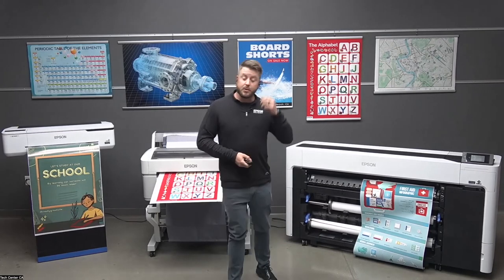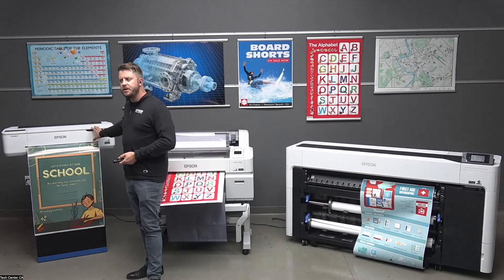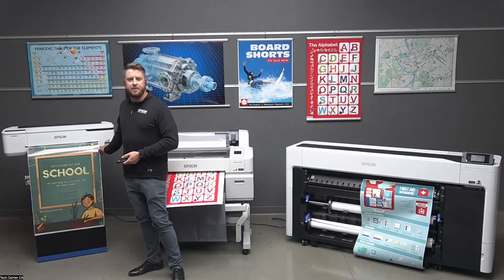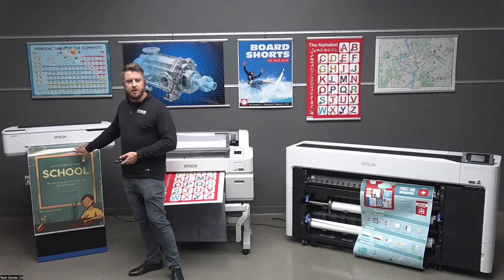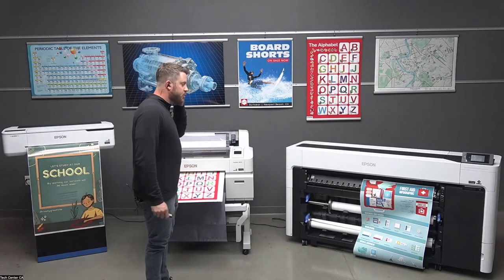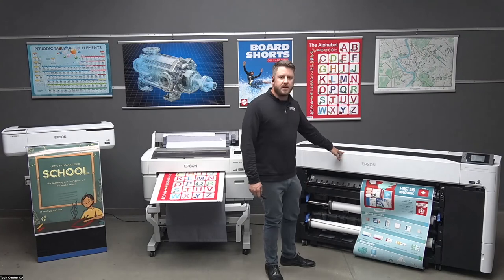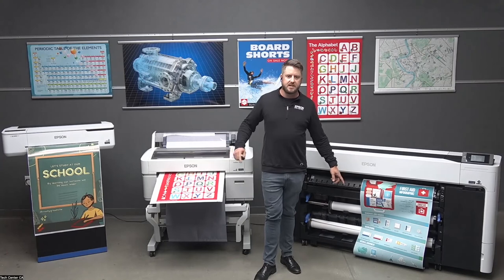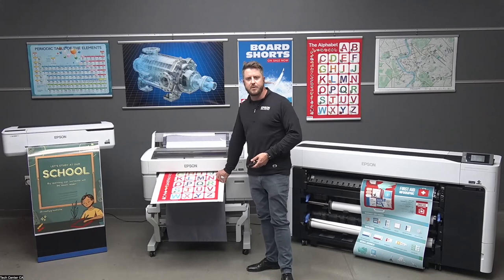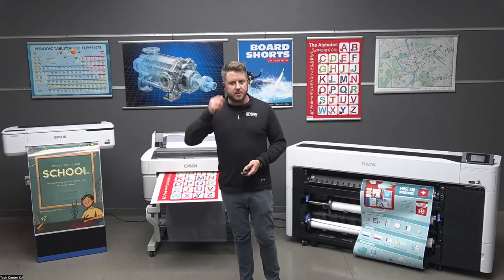Q: Can you achieve edge-to-edge coverage? On the desktop printers, you do have to have a margin — we don't have edge-to-edge capability there. You can print pretty close to the edges, but there needs to be a three-millimeter gap. If you want edge-to-edge on a desktop printer, you'd have to trim it yourself. However, on the floor-standing T3270 or the T7770D, those do have borderless capability — printing all the way to the edges with the top and bottom trimmed for true borderless. The exception is rigid poster board, which still requires that three-millimeter gap.